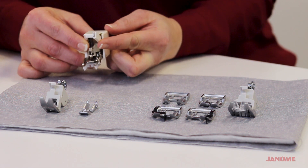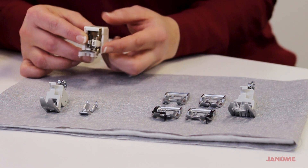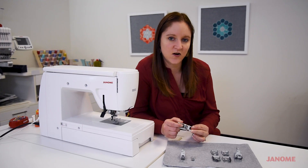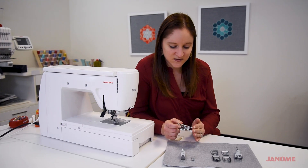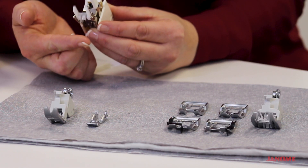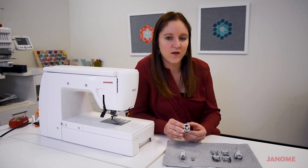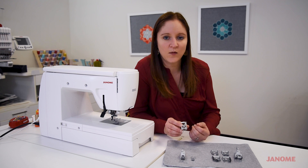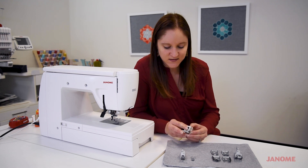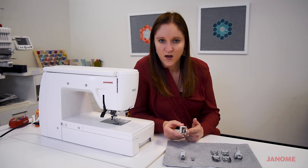Any time the needle goes up and down, the needle bar goes up and down, and this tells the even feed foot to raise and lower the extra set of teeth that are on the top of your machine. Having this extra set of teeth on the top that works with the feed dogs on the bottom really helps you move fabric through more evenly.